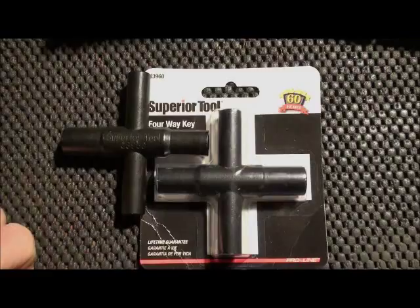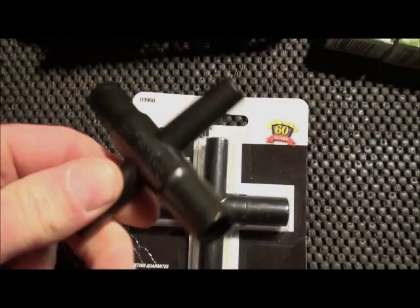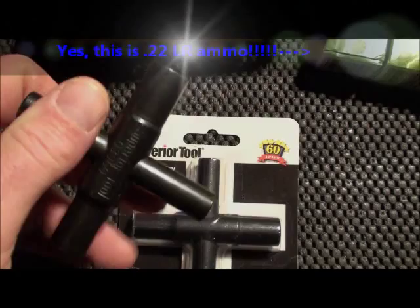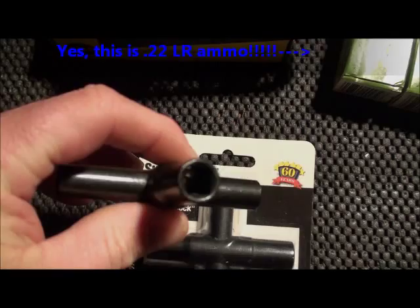These are four different sizes — they call it a four-way, much like a tire tool. It has four different sizes on there that will fit all the different Silcocks that are out there. I'll be bringing you some other videos later on to actually show you what kind of faucets and doors that these things fit, as I get some time to shoot that and get around areas that have these.